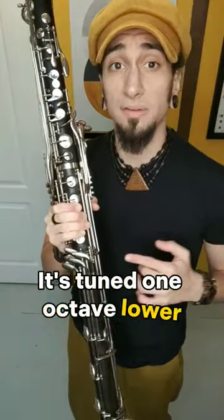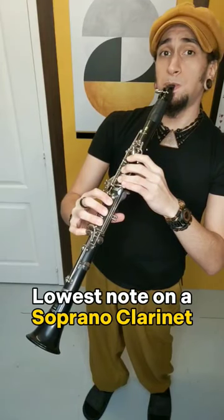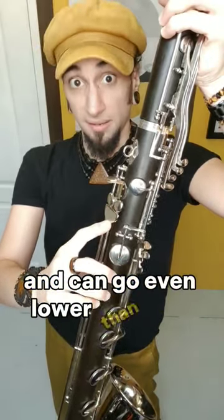It's tuned one octave lower than a standard soprano clarinet, but it has four extra notes and can go even lower than that.